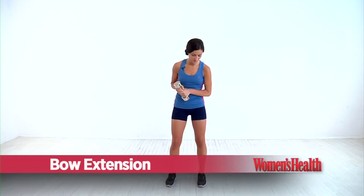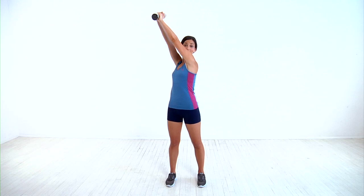For this move, you're going to start with one dumbbell, holding it with both hands, and standing with your feet about hip-width apart. You're going to start by bringing your arms up and over your right shoulder with your arms completely straight. Then in one motion, you're going to bring your knee up to meet your elbows as you bend them down.